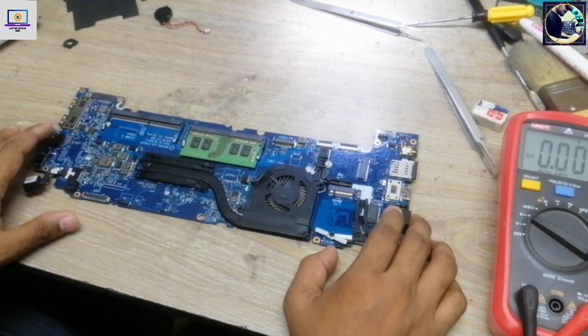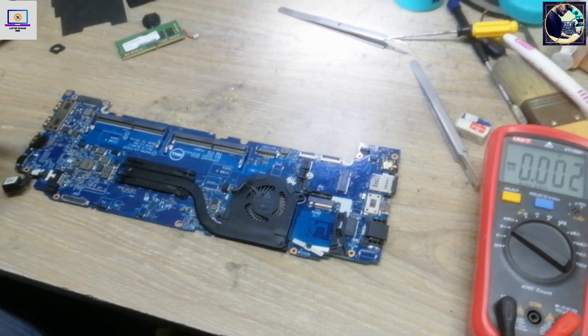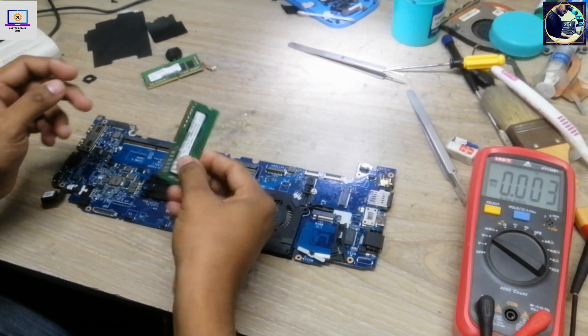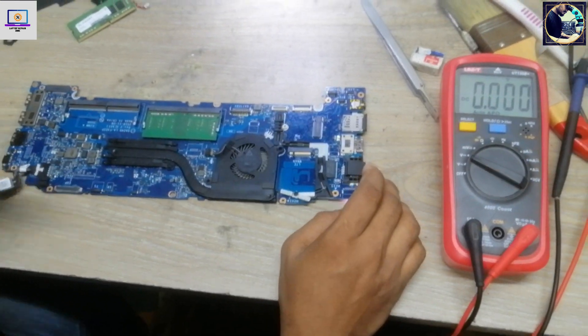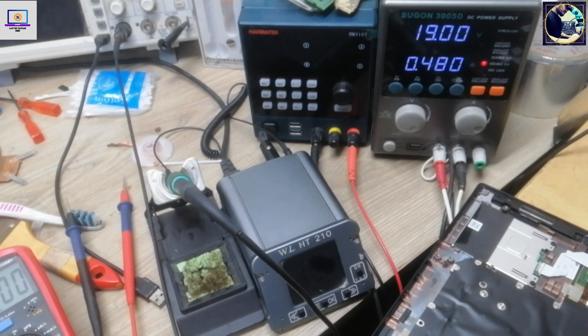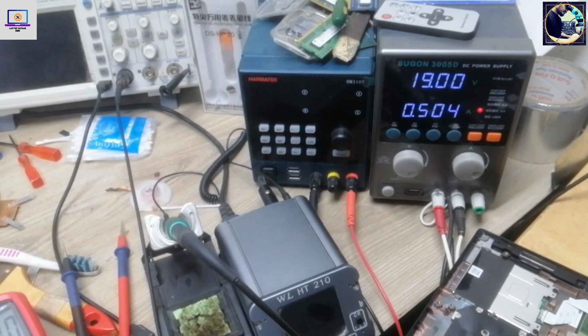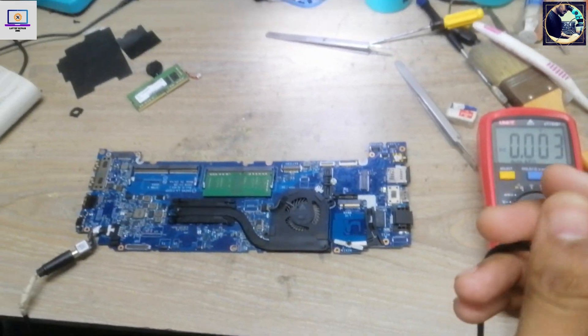All voltages are okay but there is still no display. So let's change the RAM. This is a known-good RAM. Same result — still no display. So now I will check the BIOS chip.